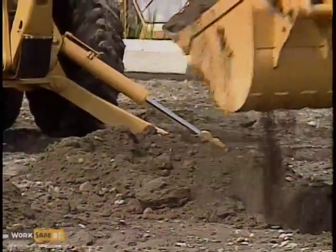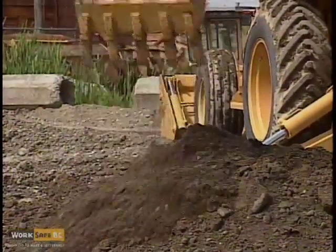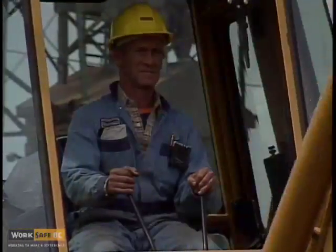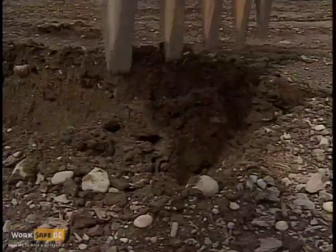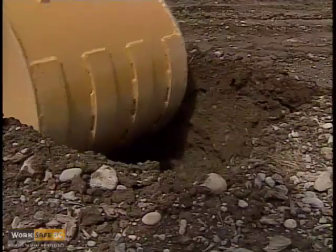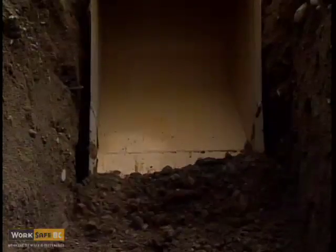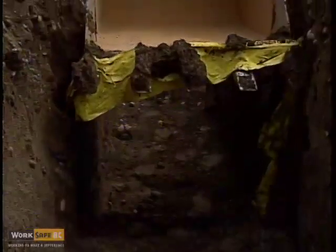Underground lines are usually protected by one or two warnings. You may encounter a plank buried above the line and/or a bright yellow ribbon buried about a foot below the surface. If you come across these or other warnings, stop immediately and contact the power company before continuing.